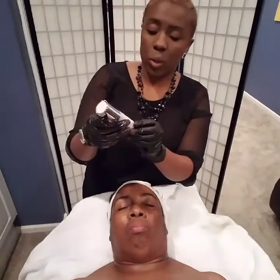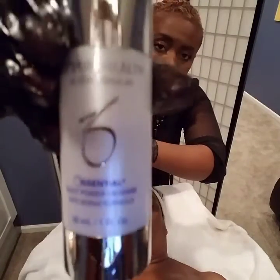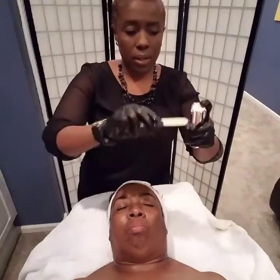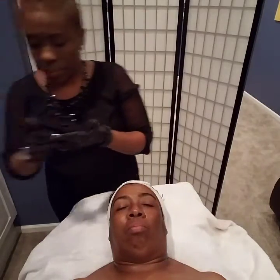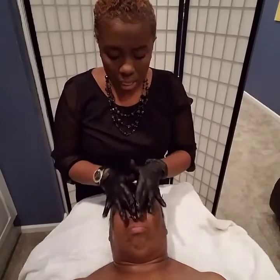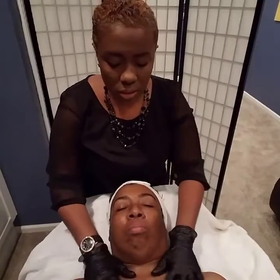Lastly, I'm going to apply the Daily Power Defense — this is an anti-aging formula, also by the ZO Skin Health line. Just one pump is all you need. This product is going to help protect her from all of the pollution and antigens out there in the world — it's just going to seal everything in.